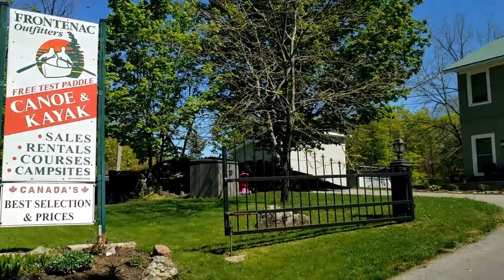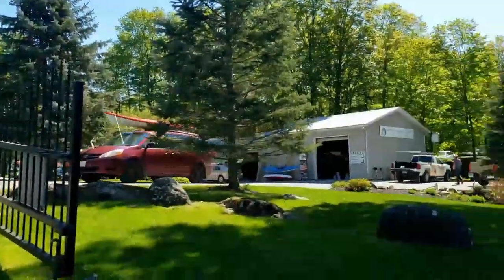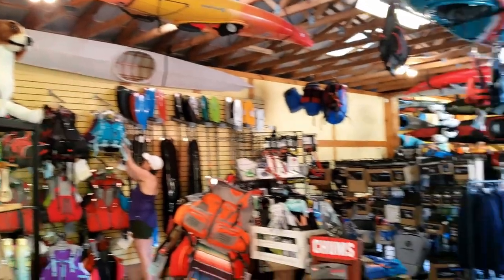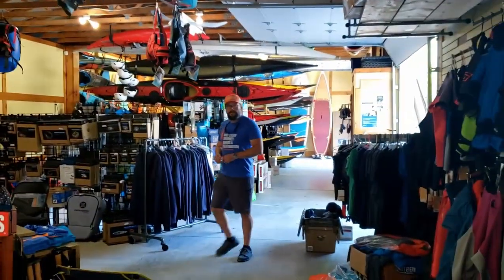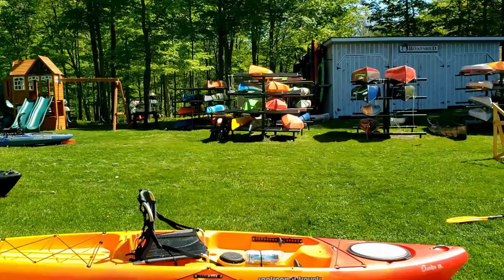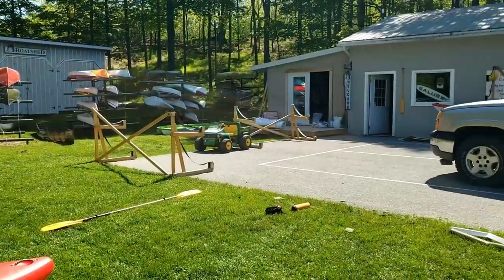Recently I had the opportunity to go out to the Frontenac Outfitters Canoe and Kayak Center to talk to their staff about buying a new kayak. I'm in the market for a new one and the guys out there really know their stuff. I went out there and filmed a bunch of reviews and test paddled a bunch of new kayaks, so keep watching for the reviews.